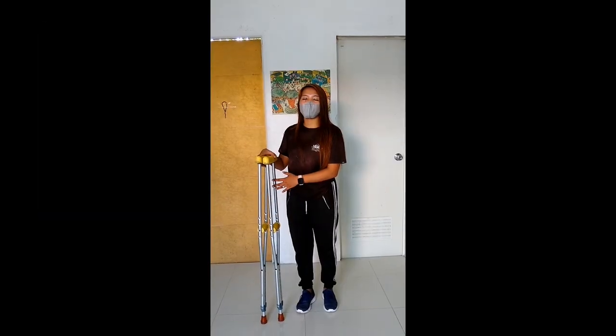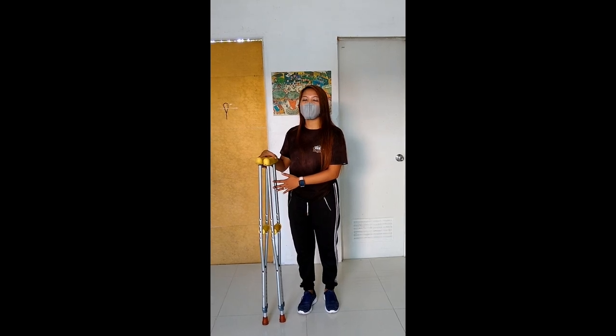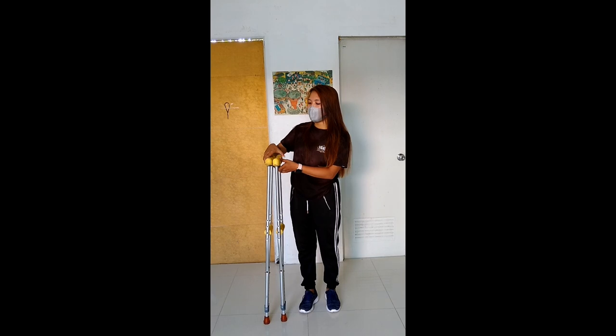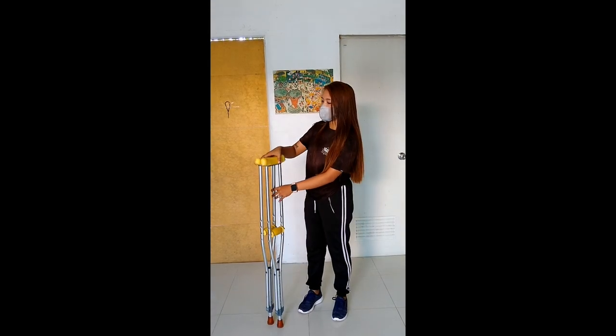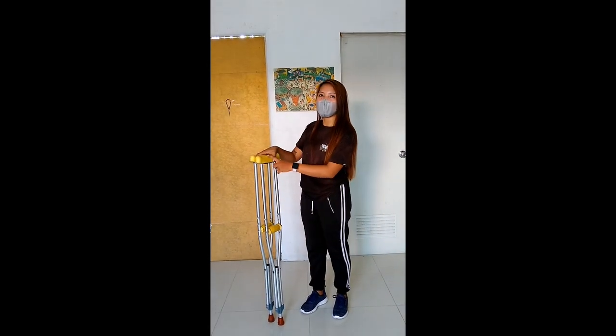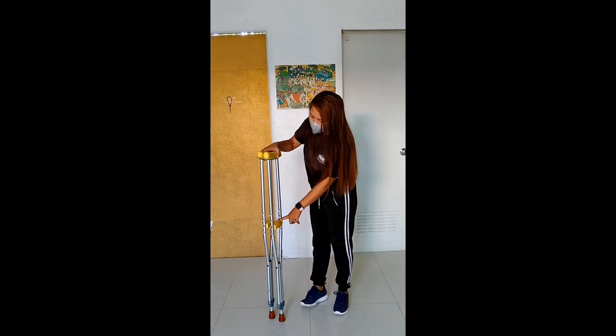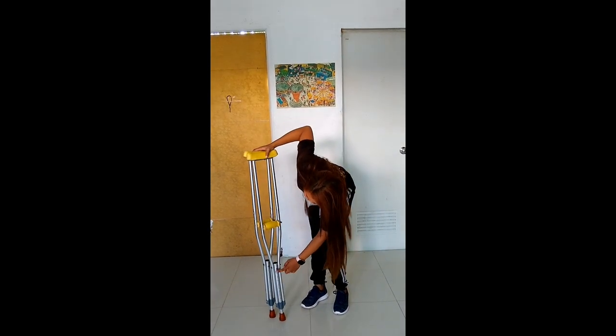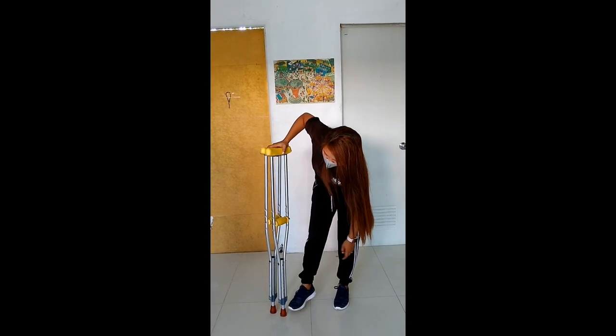Good morning everyone. For today I'll be demonstrating the different ways of using crutches. Ito po ang ating crutches, ito po ang crutch pad, hand grip, adjustment area, pati dito, at saka fair rule.